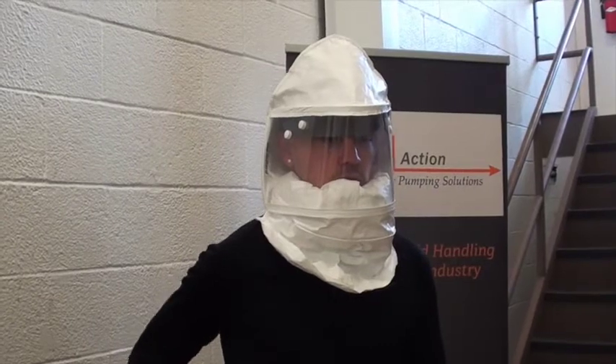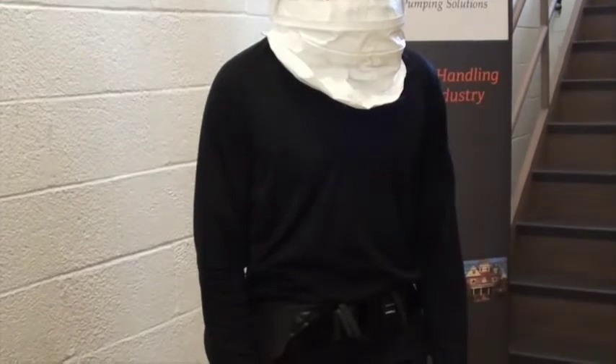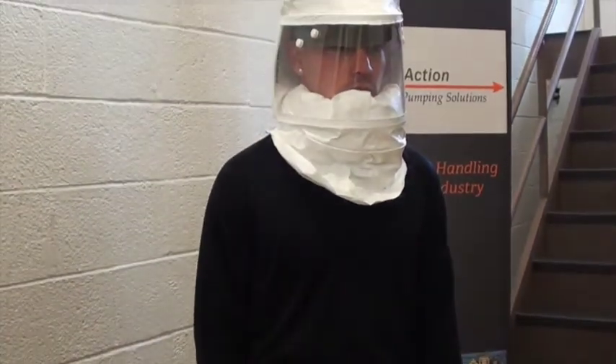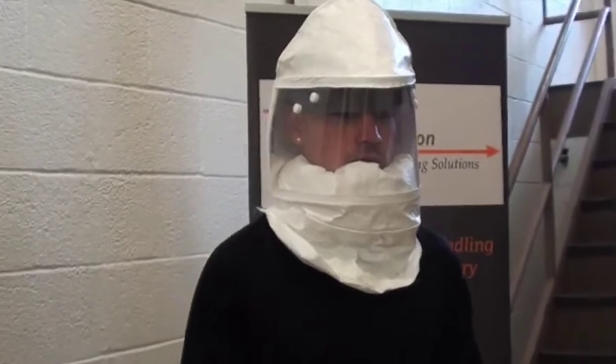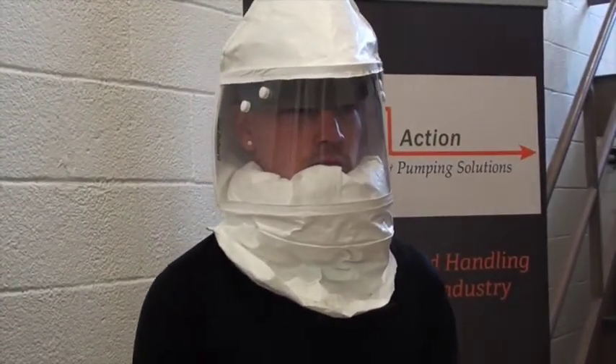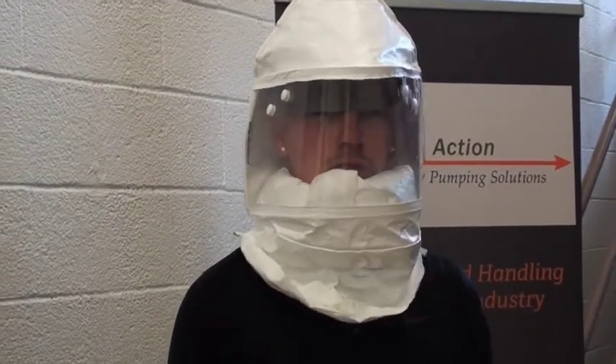The hoods require no fit testing or shaving to get a good seal. The hoods are made of Tyvek and come in several designs. The adjustable headgear fits most sizes. The major advantages of these hoods include full mobility, full face protection without inhibiting sight, and no need for fit testing.